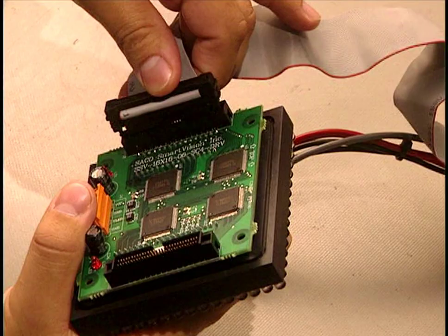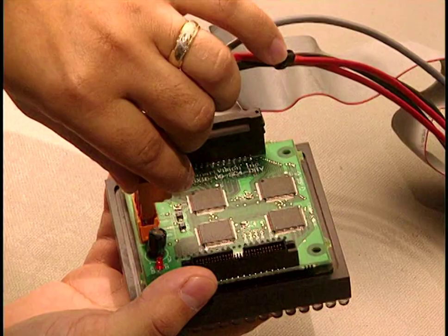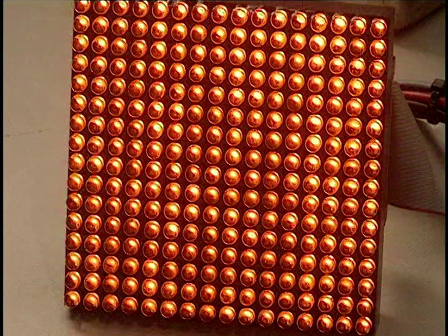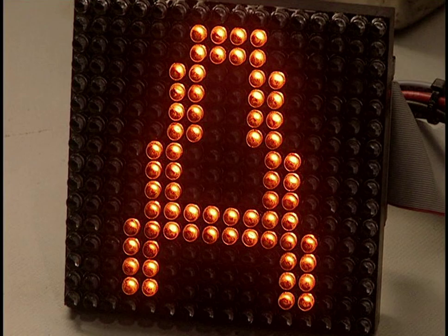Now they connect the information cable that lights up and extinguishes the elements. Each matrix has two connectors: one that supplies the electric current and the other that carries the sign's information. Here they verify the functioning of each matrix, then they can begin to join matrices together to construct the signboard.